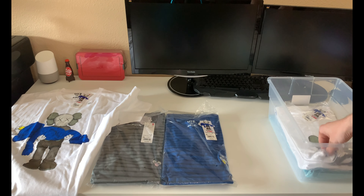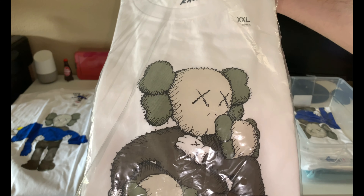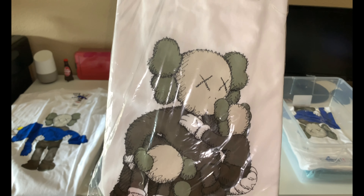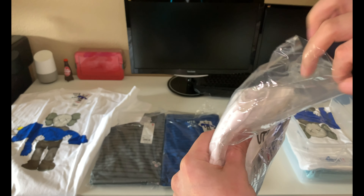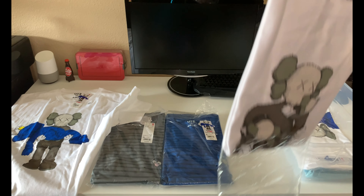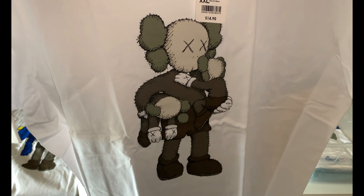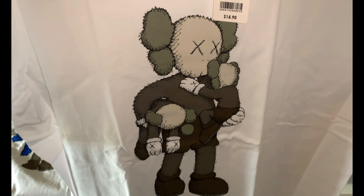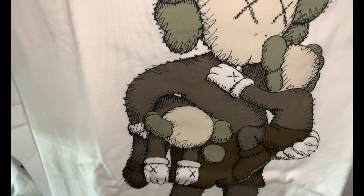For the next one here, I believe this one is called New Start or New Beginnings. I will open this one up as well for you guys. As you can see the last two shirts are double XLs — these are being kept. The graphic on this one, once again, really nice quality. I think the printing came out great on all the shirts.